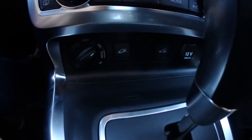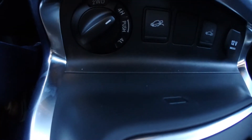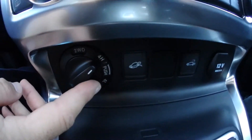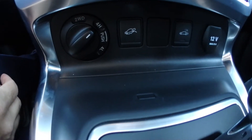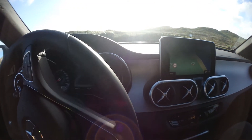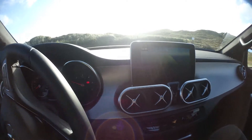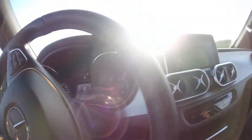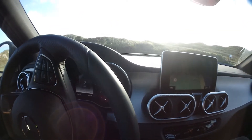We're in four high right now — that's the two-wheel drive — and you can go down to four low for off-roading.